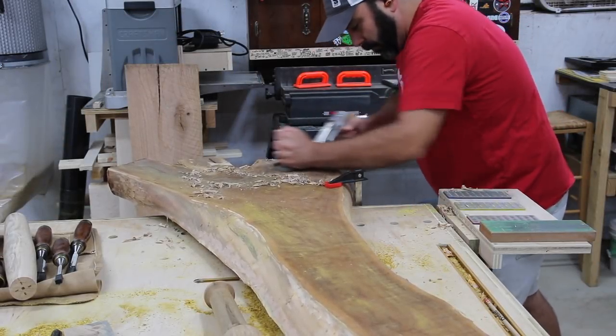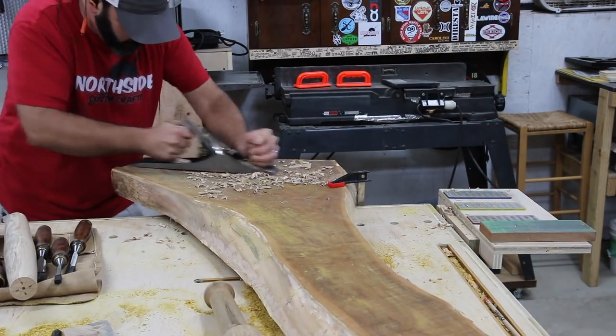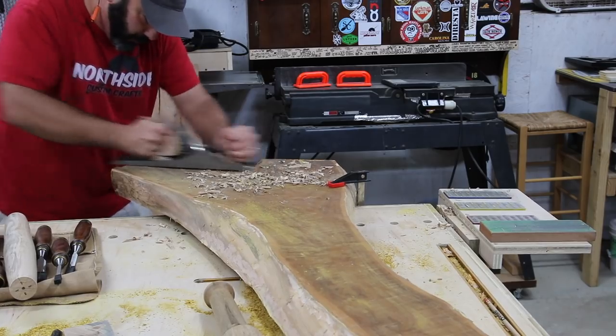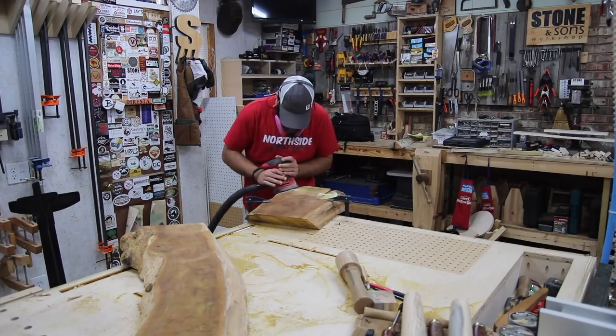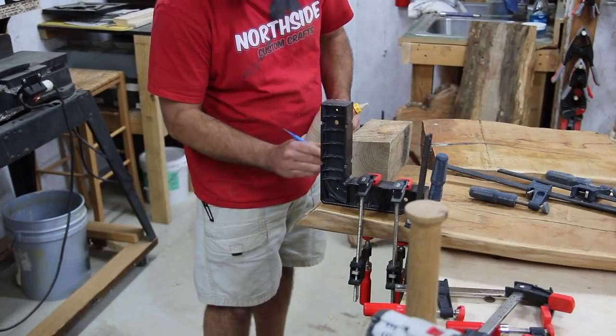To take the bow ties down flush to the slab, I took my number five Stanley plane and planed them down as far as I could before touching the slab itself. Then I just took my sander and sanded everything down flush to the slab.